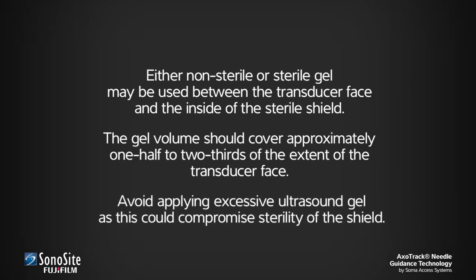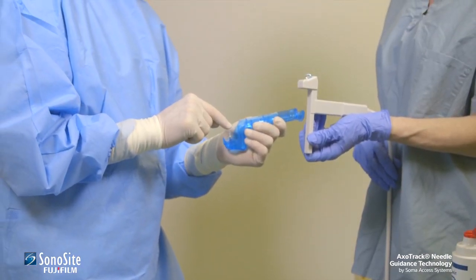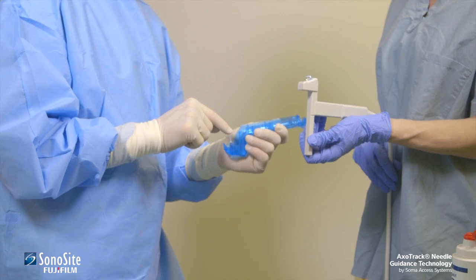Avoid applying excessive ultrasound gel, as this could compromise sterility of the shield. Visually confirm that the protective cap is properly positioned over the needle guide.